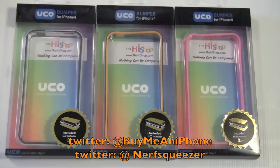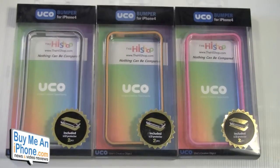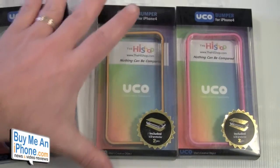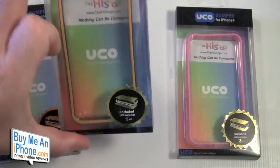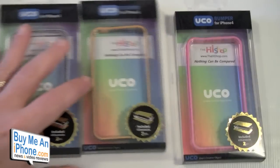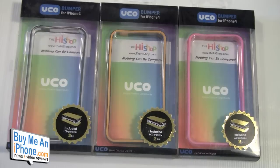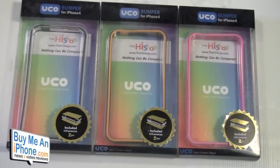As you guys know, we took a look at their screen shields — you're going to want to go check out their website, it's www.thehighshop.com. These bumpers come in three different colors: a white and black combination, a yellow and black combination (kind of a bumblebee color), and a pink. It does include two screen shields, a front and a back, as well as free side protectors for your iPhone.